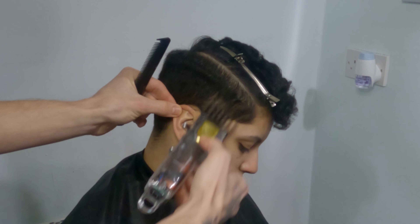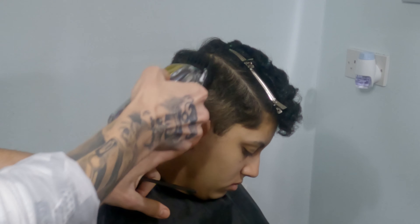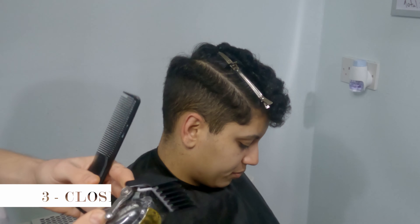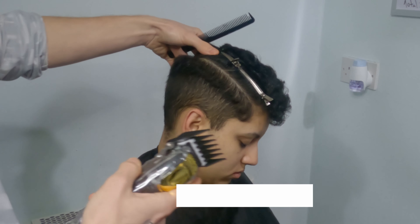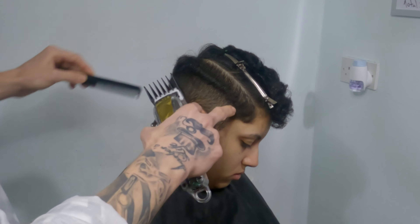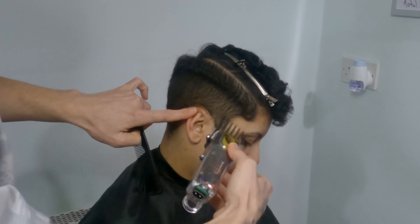To not overcomplicate this haircut, we want to bring the machine up and outward — up and out. So basically the guide number two is going to leave a kind of line on the contour area. That's why you're going to grab the guide number three and just go after that line.